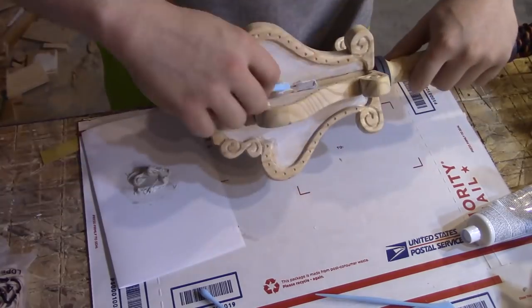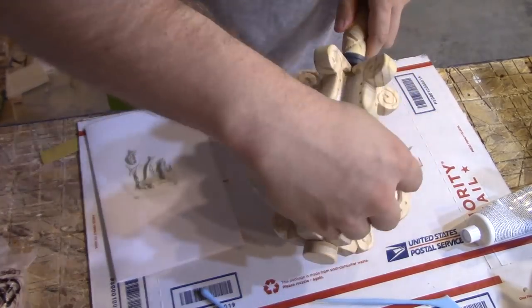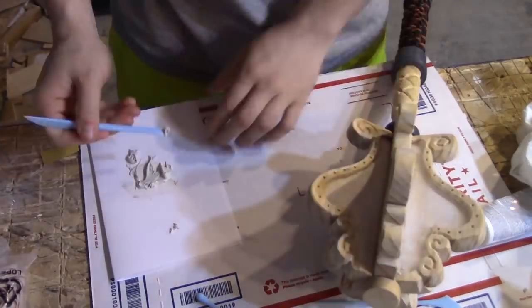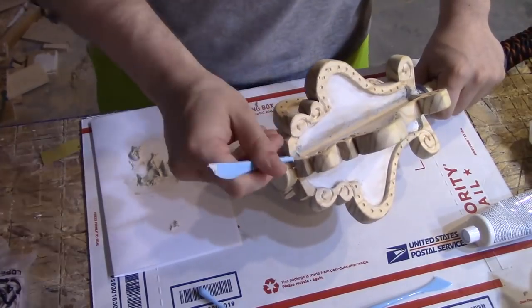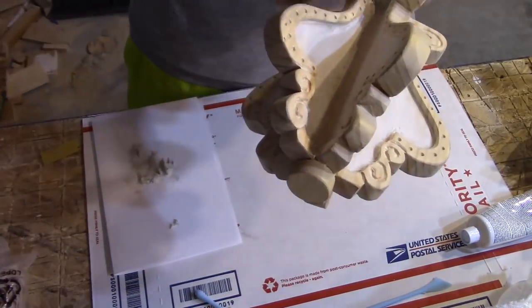Due to some sub-optimal machining on my part as well as some inconsistencies in the material — that's always something you have to deal with when working with wood — there were some decent gaps left after gluing the flanges into the shaft that I knew really wouldn't look good when the thing was painted up. So I went in with some Bondo and filled in all those gaps and smoothed them off nicely so that the mace would have a more cohesive look when it was finished.